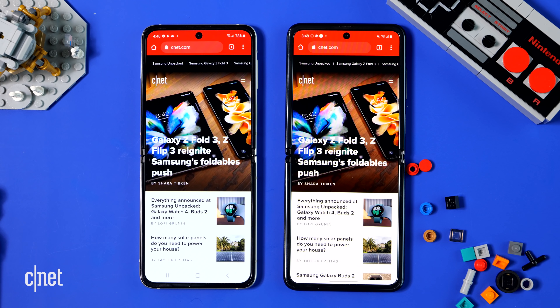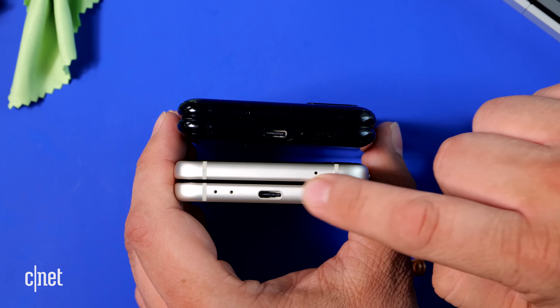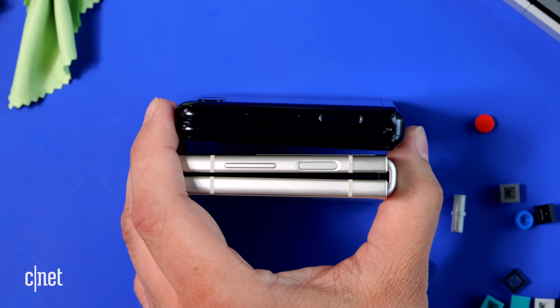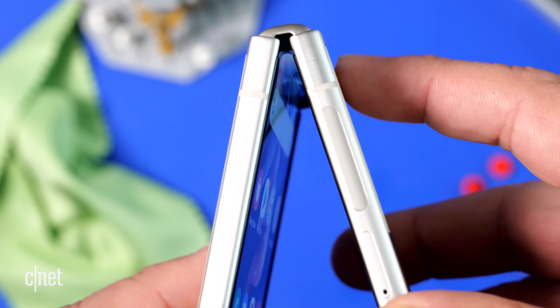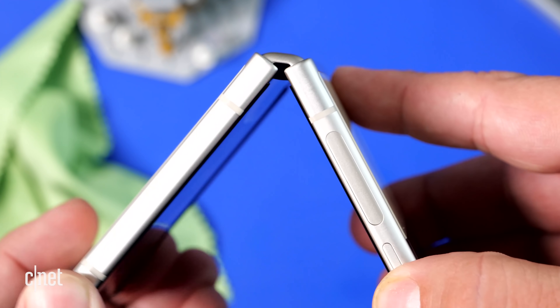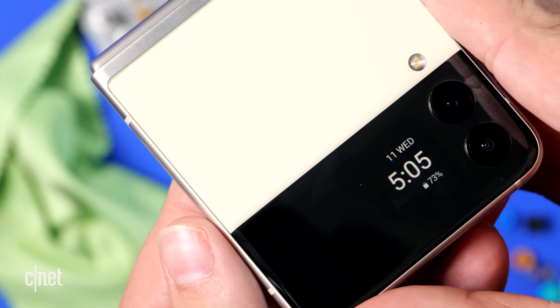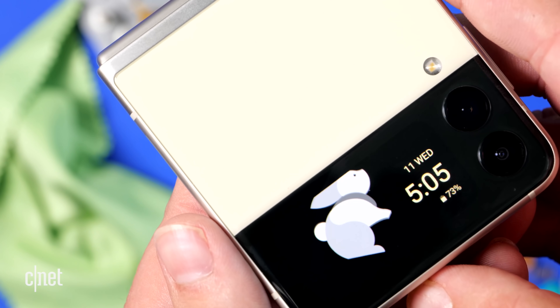The Galaxy Z Flip 3 uses a new material called Armor Aluminum. As for the physical differences between the original Z Flip and the new one, there's not actually a lot — it's the same size, feels the same weight, and the hinge seems like it's the same size. We're not seeing the weight savings and little nips and tucks we saw on the Galaxy Z Fold 3. Armor Aluminum is clearly a marketing term, but it's used for the body and the hinge. I really feel that difference in my hand — it's not heavier, it doesn't feel more durable, it just feels more uniform. It feels like one piece — I don't feel a separate hinge piece and screen piece. It just feels like a regular phone.